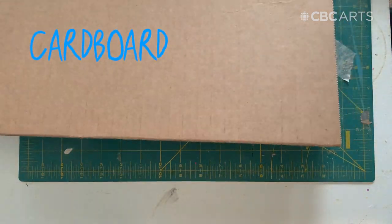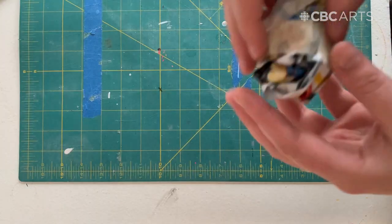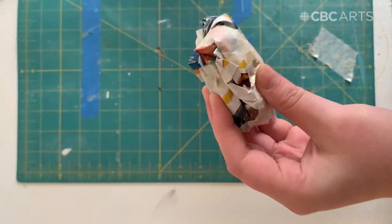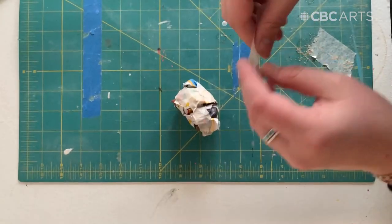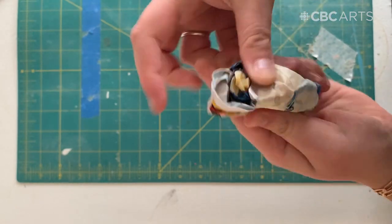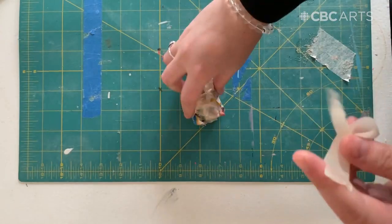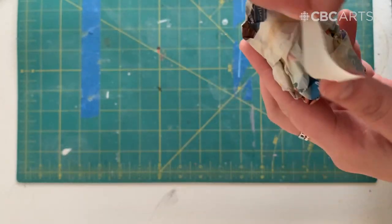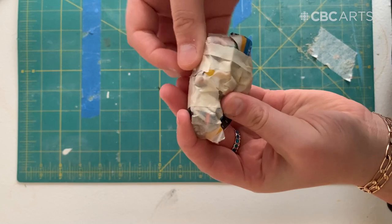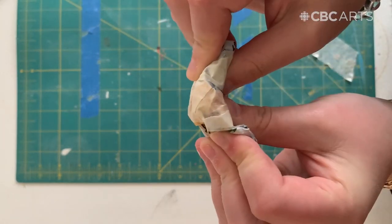Now using cardboard, newspaper and tape we're going to start building our character. Here I'll be demonstrating how to soft build. It's very simple — you just use tape and newspaper to build the form that you want for your character. Soft building is really handy if you want to make something appear soft or maybe bendy and fluid, but using tape I'm going to be wrapping around the newspaper so I can have an exact shape, and as you can see it still maintains its flexibility.